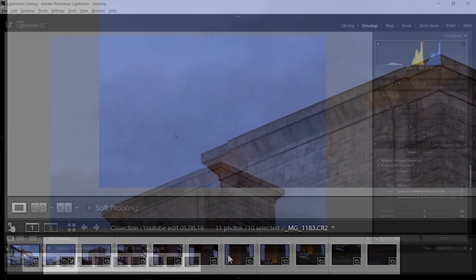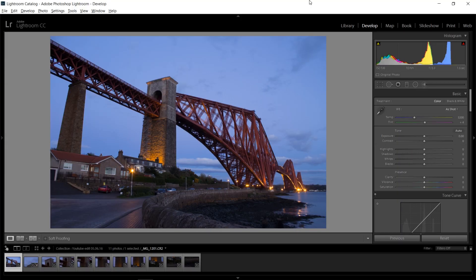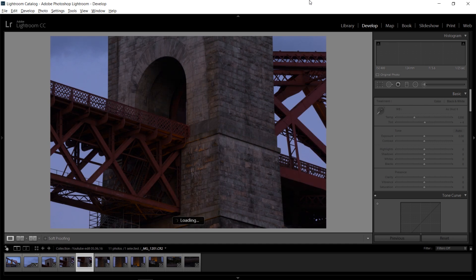Today I'm going to show you how you can stitch together a panorama in Lightroom properly and very easily in just about 5 minutes. And I'm even going to edit it afterwards as well. What I've got here is a few panorama shots that I want to stitch together of a bridge in Edinburgh, Scotland.